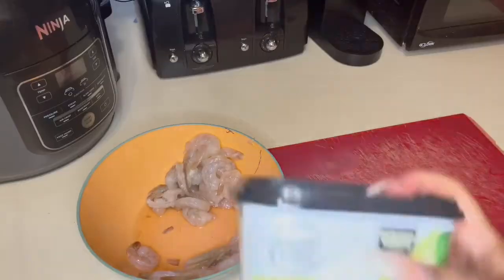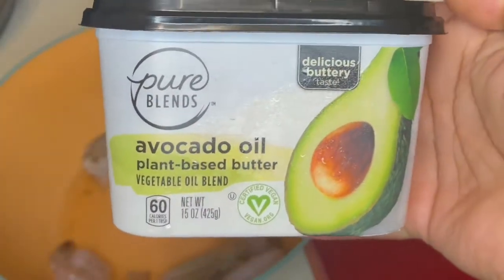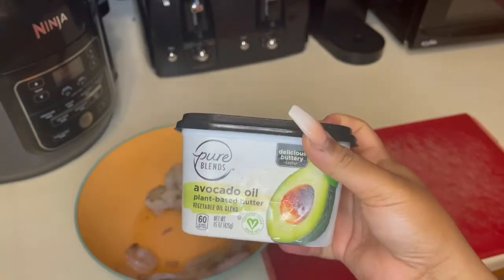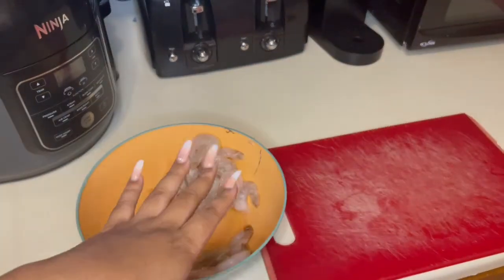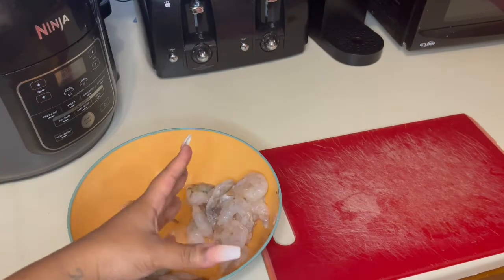This is the type of butter I'm going to use in the pan. I'm not gonna lie, I never used this butter before — my sister put me onto this. But anything plant-based, I'm all for it. Always try something before you knock it. So this is just enough for me and my sister.